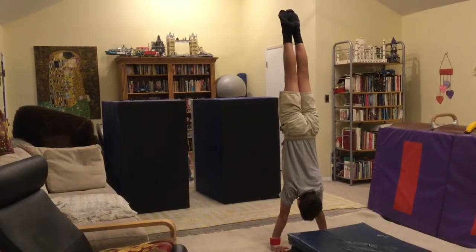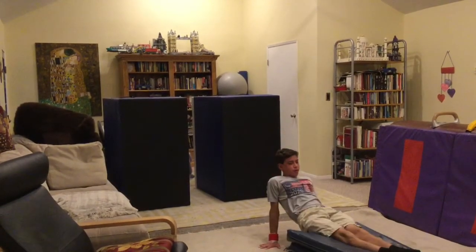Now you can try the real Healy with the full twist. Again, notice how I land square.